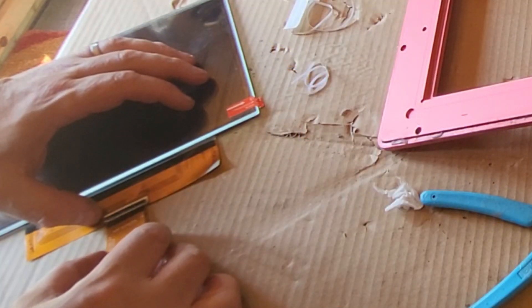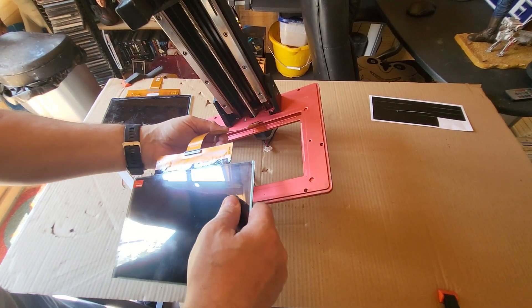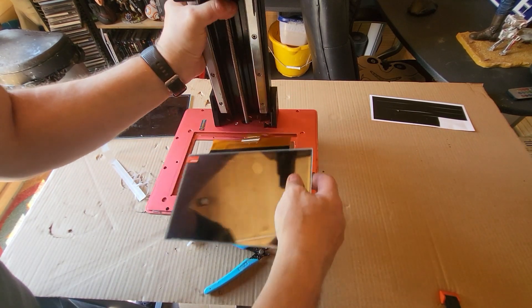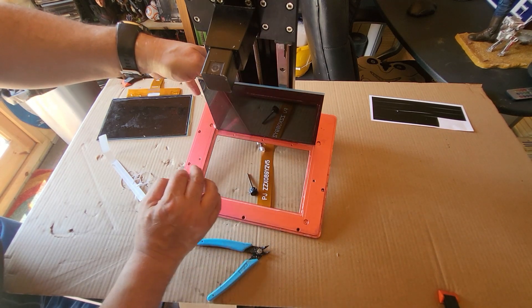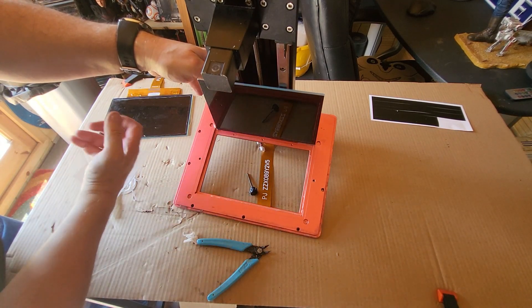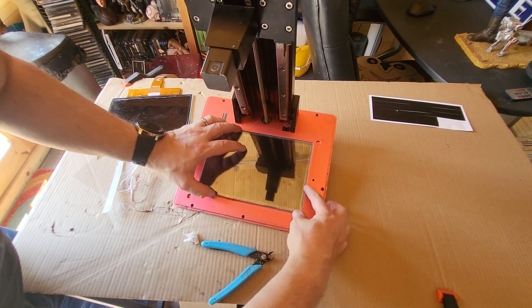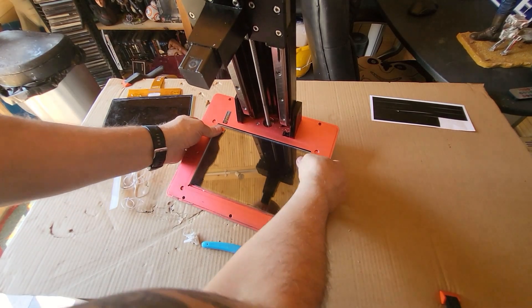Once that's done, we're going to connect the ribbon in - same kind of thing: push it in and push down the little shoulder to hold it in. Thread the ribbon cable through the gap where you pulled the original one out of, and thread the other section through. Remove the protective screen from the back of the LCD, pop it down and push it firmly into place with your fingers until it sticks down on the tape.